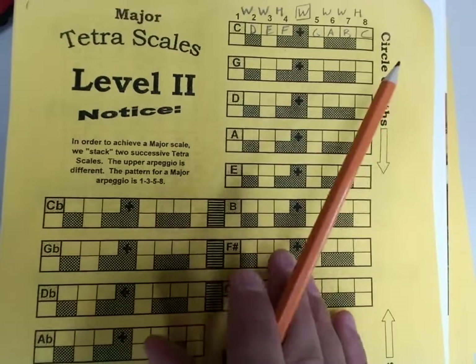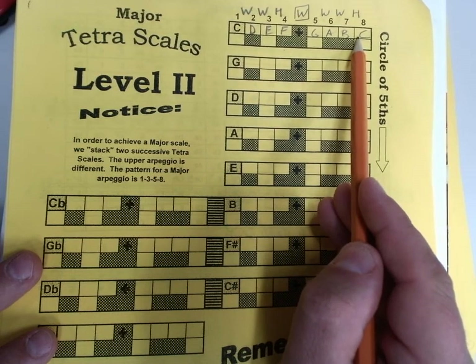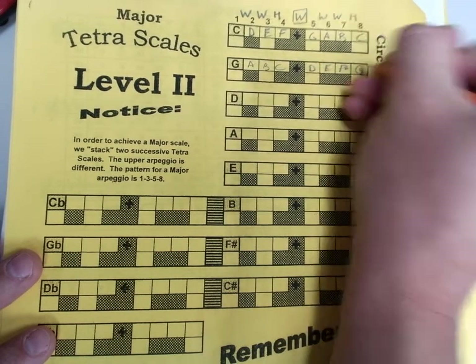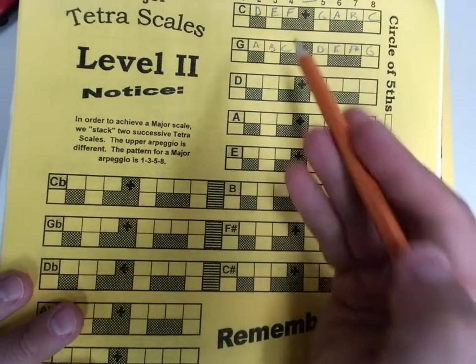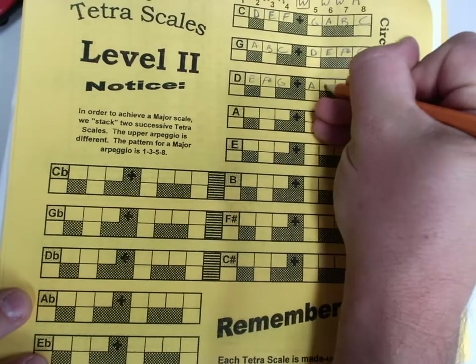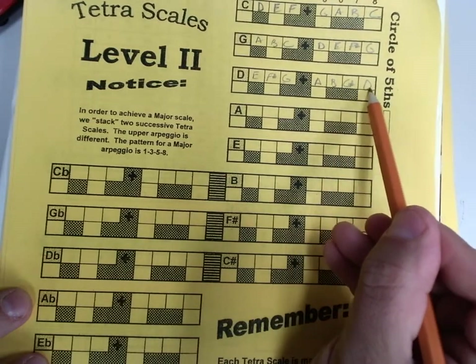Here's the cool thing about seeing how these link together. In the C scale, the last four notes are the first four notes of the next thing. G, A, B, C — fits that pattern of whole, whole, half. Now we finish it up with D, E, F sharp, G. I could have used the whole-step pattern, or I could have just copied it. G, A, B, C, D, E, F sharp, G — I've already got half my work done for the next one. D, E, F sharp, G. Then a whole step from G — from 4 to 5 — G to A. Whole step: B. Whole step — is it a C? No, it's a C sharp. So A, B, C sharp, D — I've got my next one already half done.